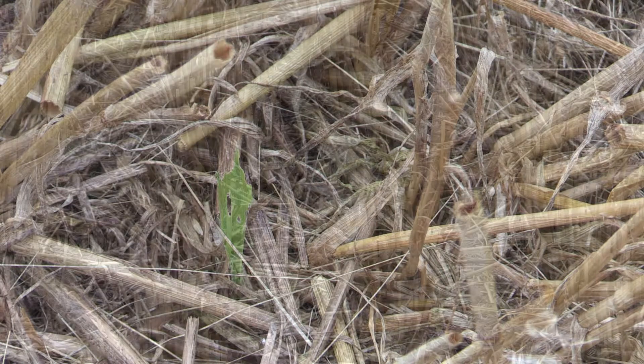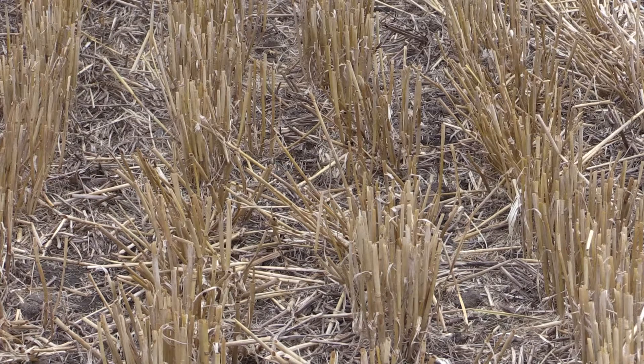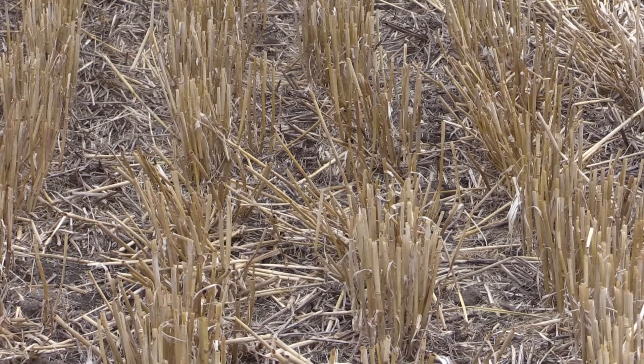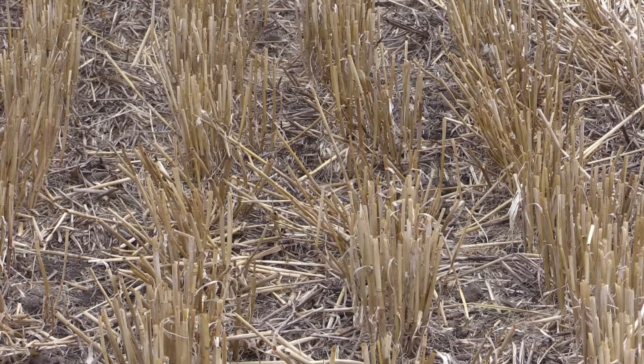Now I'd like to cover a little bit the principles behind why direct drilling works in my mind. I'll admit I was a bit of a skeptic, but I'm a convert now — I really do believe in it, and I'll show you why.